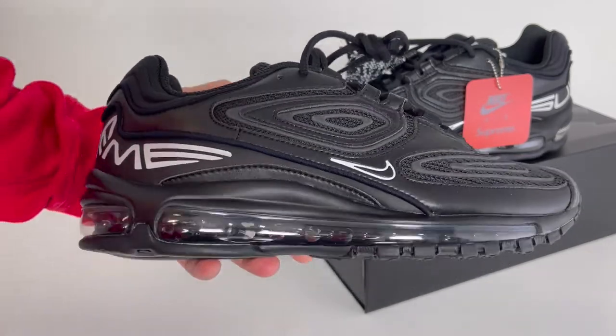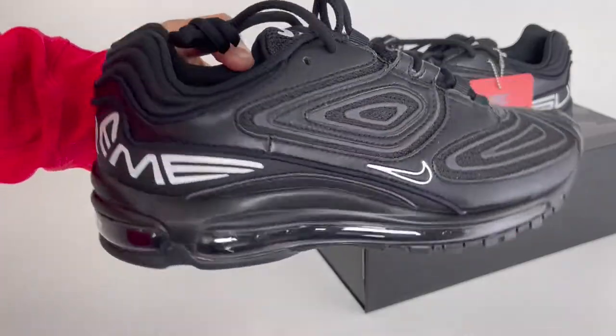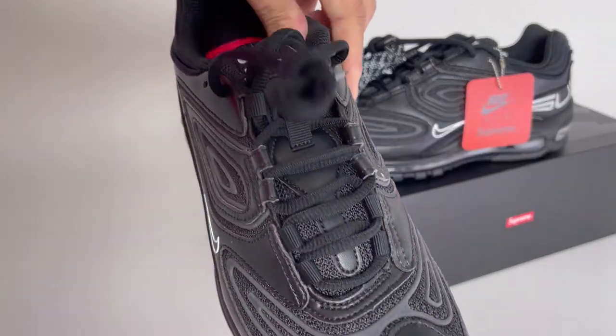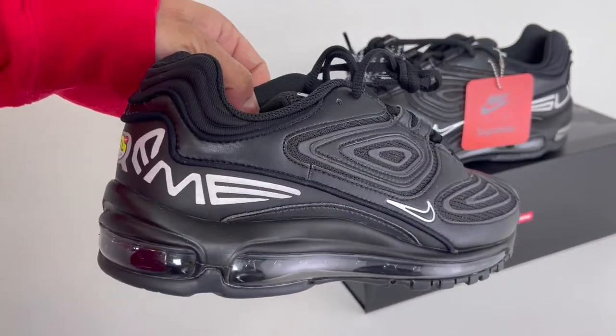What up YouTube? Today I'm going to show you one of the latest Nike Supreme collabs, the Supreme Air Max 98 TL. Hang out with me for a few minutes and I'll show you all around this shoe, talk about Nike TL, show some shots on foot, and show you all the 3M all over this shoe that other YouTubers aren't showing you.